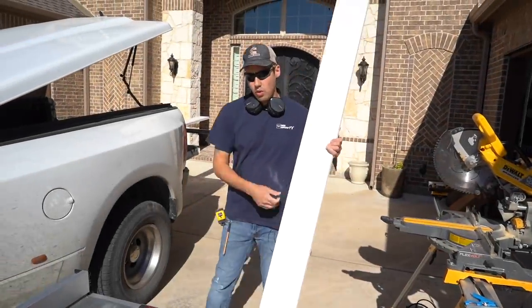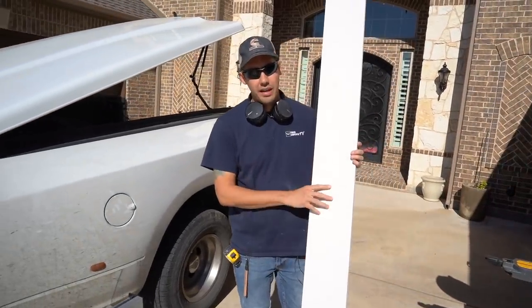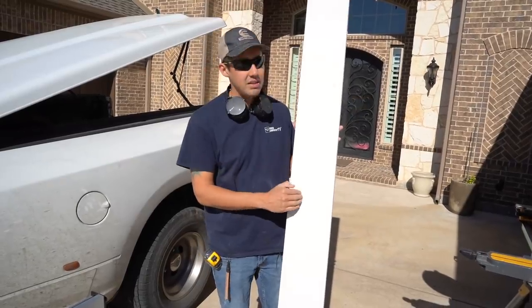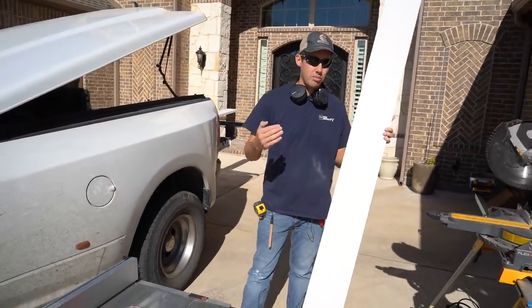Hey, what's up? Welcome back to the channel and welcome back to the job site. Today I'm going to be showing you a really cool tip. But before we get into that, I just want to say a quick thanks to WD-40 Specialist Spray and Stay Gel Lubricant for sponsoring this video. I really appreciate it and I'll put a link to them at the top of the description so you can go check them out and thank them for supporting this kind of content.